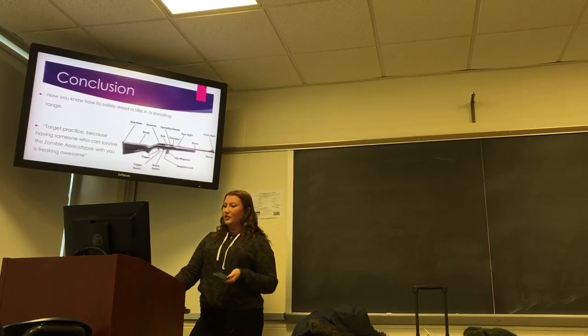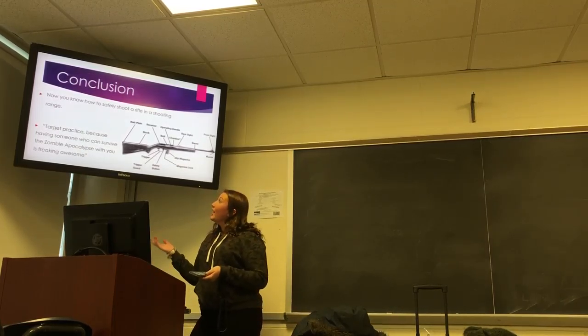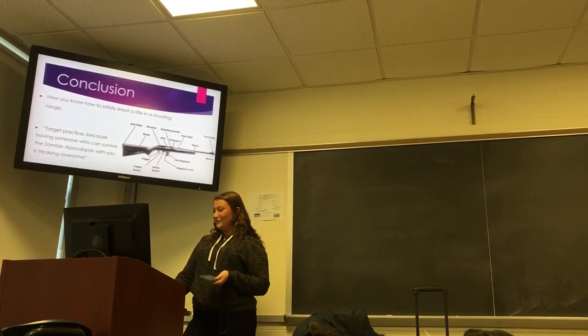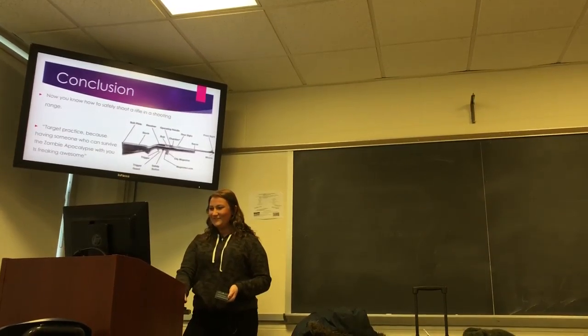I'm going to leave you with a little quote: it's all about practice, because having someone who can survive with you is pretty awesome. That's it, thank you.